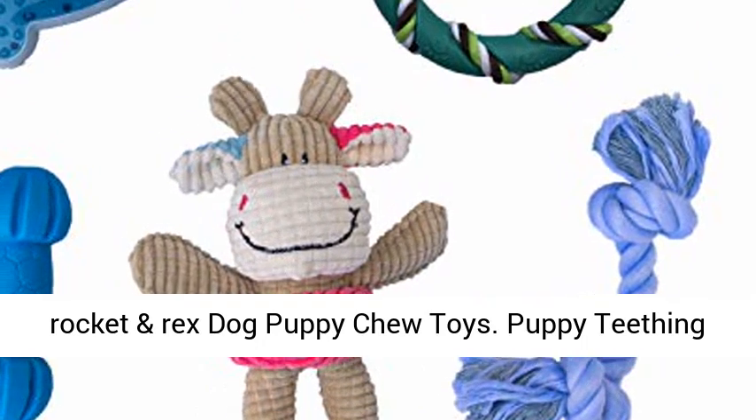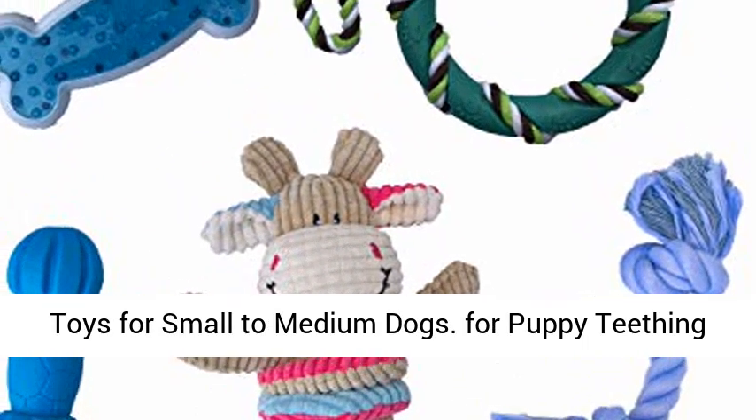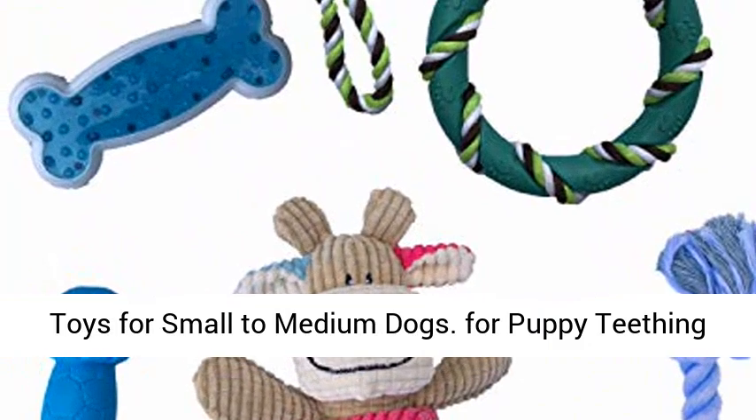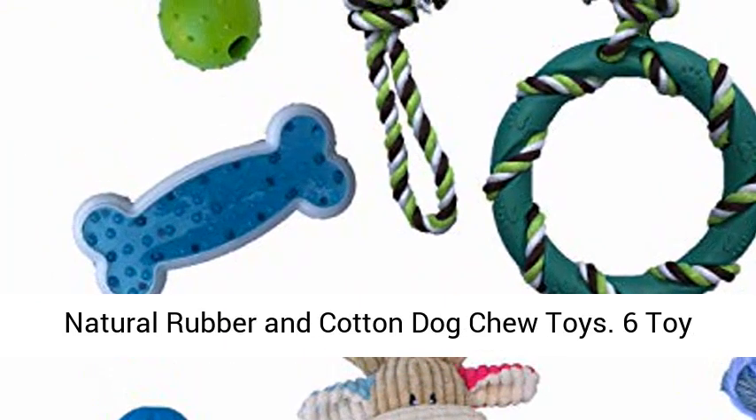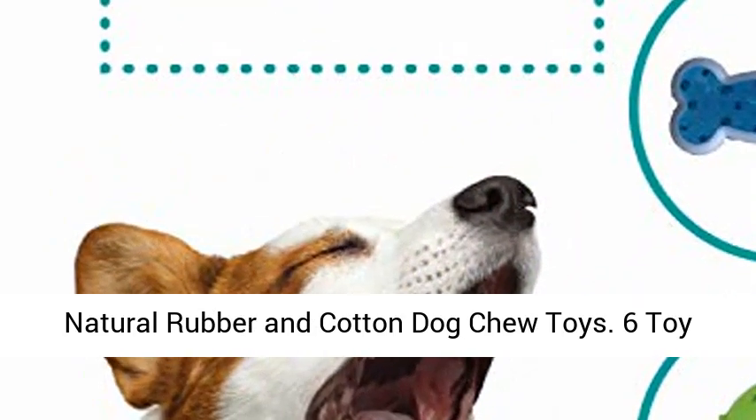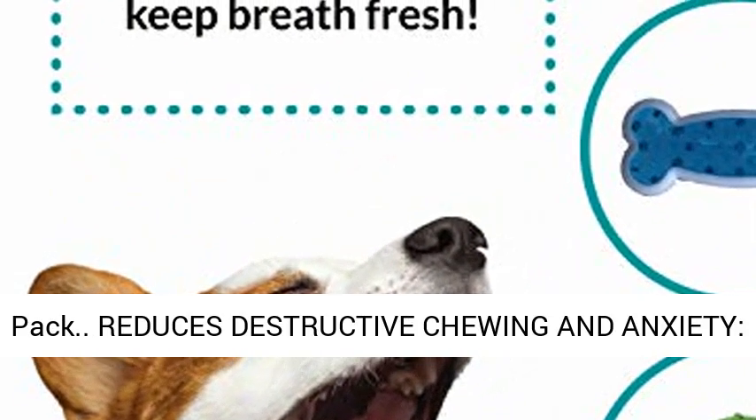Rocket and Rex Dog Puppy Chew Toys — Puppy Teething Toys for Small to Medium Dogs. For puppy teething and gums, and dog teeth cleaning. Durable, healthy, natural rubber and cotton dog chew toys. 6-toy pack.